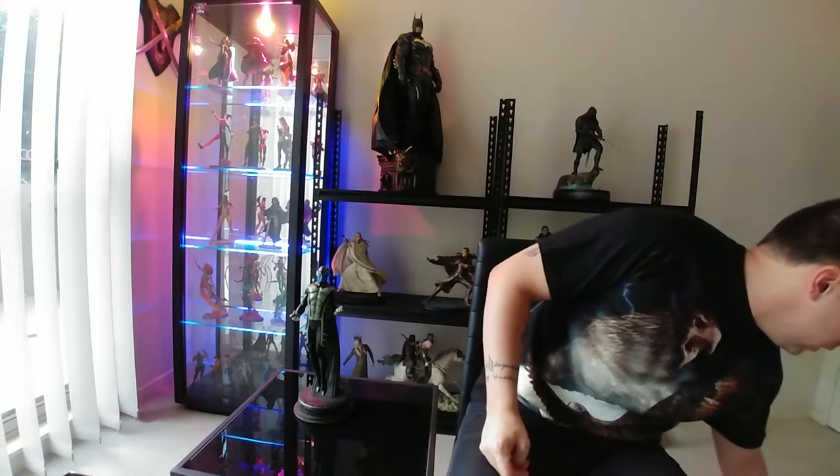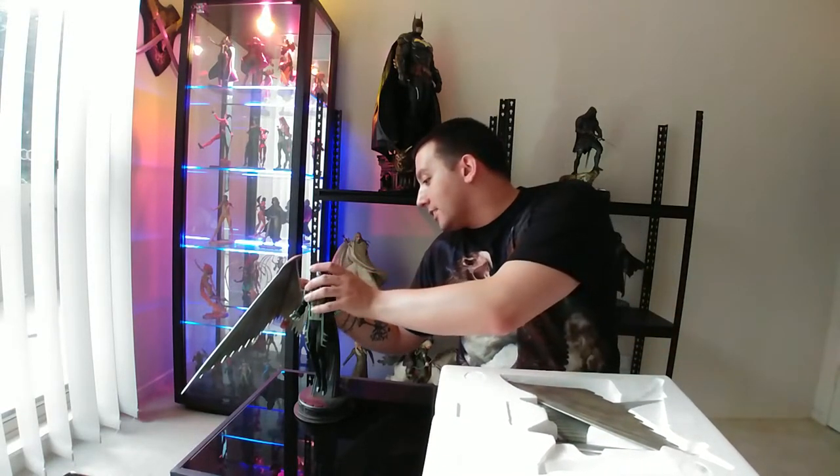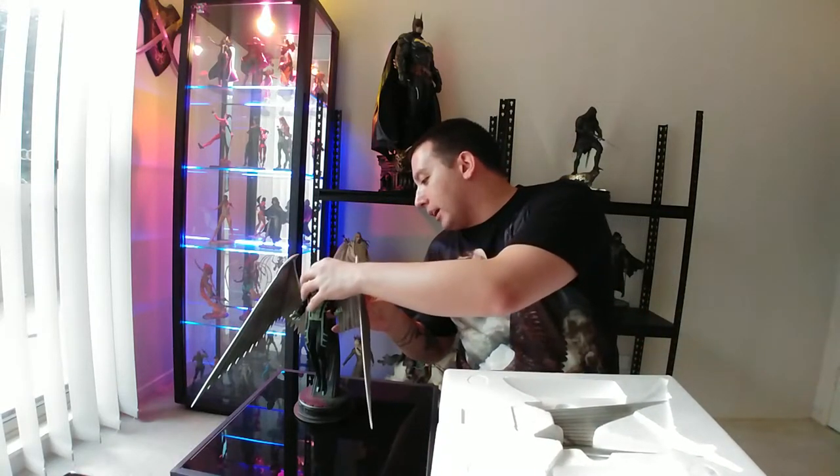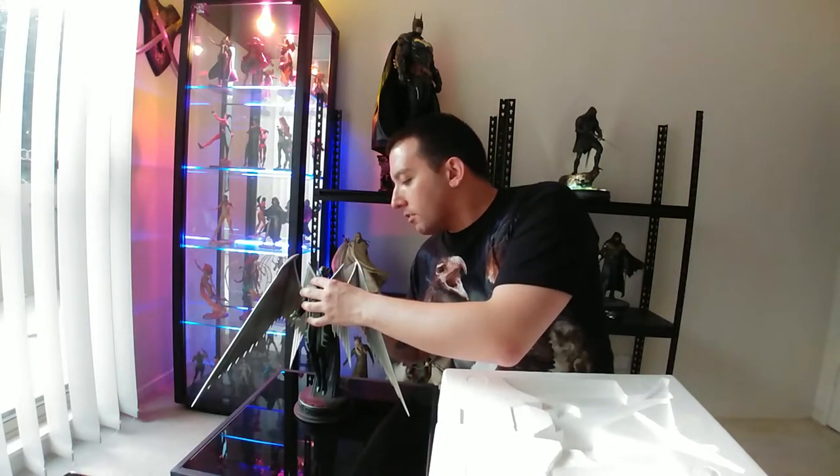Now let's see if we can get his wings on him. These wings are just huge — they're metal, obviously, because he's the Archangel version as opposed to Angel. I did like the Angel marquette that came out, but they are incredibly hard to find now, so I figured I would just stick with Archangel, and he looks pretty badass himself. I'm very happy with my decision. Those are his first two wings, and his second set of wings just go behind — nice and simple. Probably one of the easiest unboxings I've had to do.